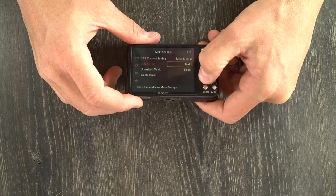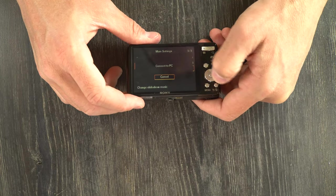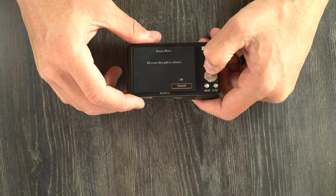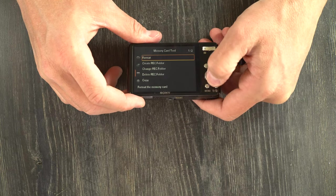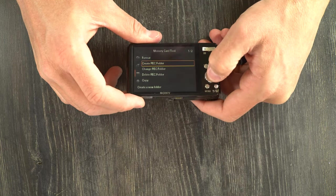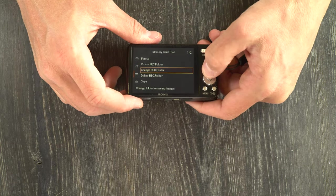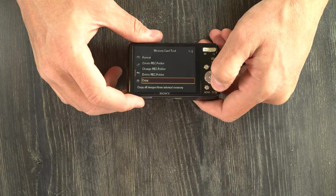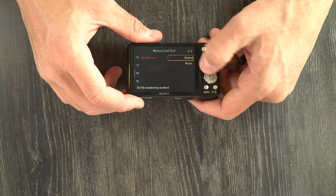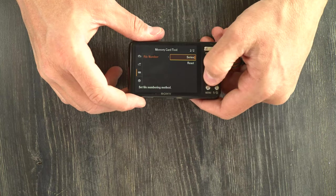LUN setting is multi or single — I'm not sure what this does. Download music allows you to download some music; empty music will remove all music from your SD card. Memory card tools include format, create a recording folder, change your recording folder, or delete your recording folder. You can also copy all images from internal memory to your memory card. And the file numbering setting lets you choose whether to number in a series or reset each time it goes to a different memory card — leave it in series to better preserve files on your computer and prevent them from being overwritten.